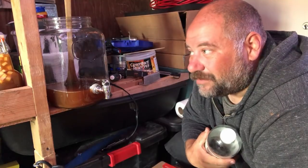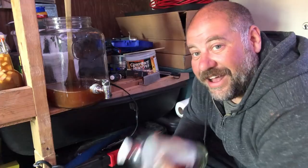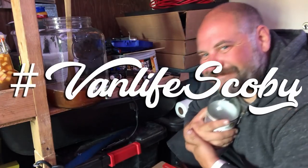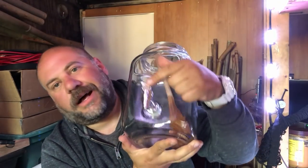I'm experimenting. This is all very cheap — all it takes is tea and sugar, and then some fruit. It's really cheap to do this and very healthy, and I am doing it on the road — hashtag van life scoby.